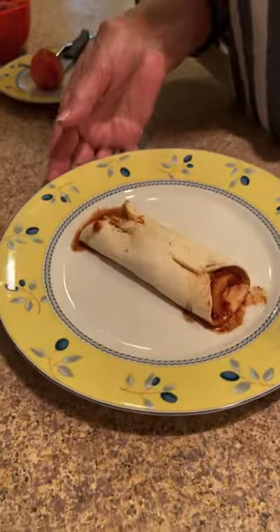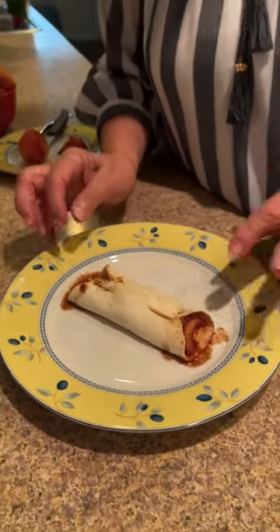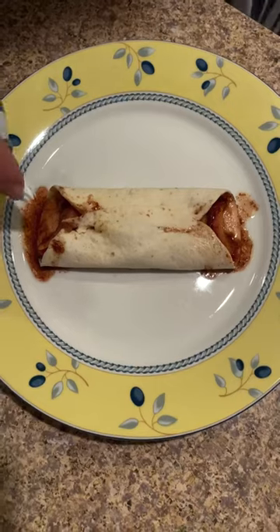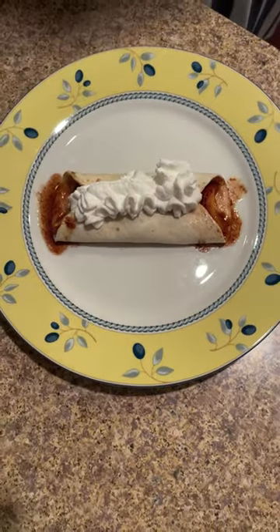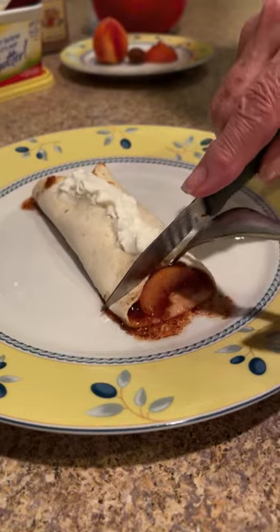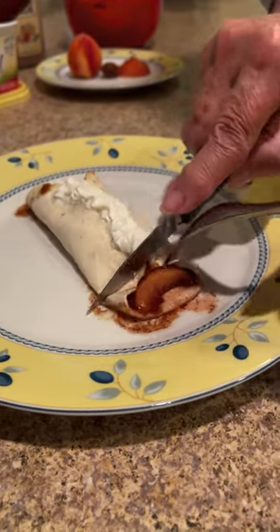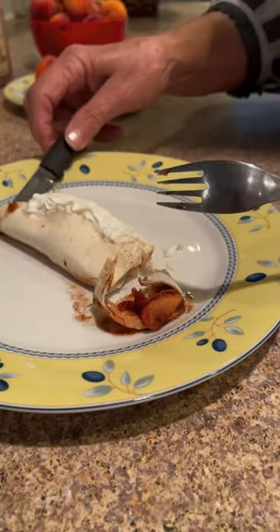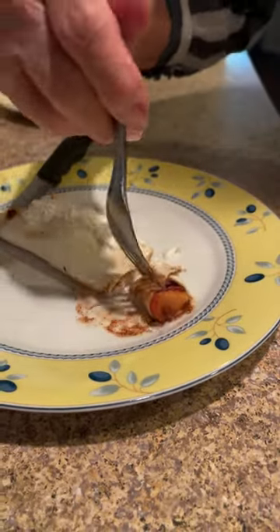Yum, it looks delicious! Don't forget — make sure you remove that toothpick. Then you can add whipped cream or ice cream if you desire. It looks delicious.